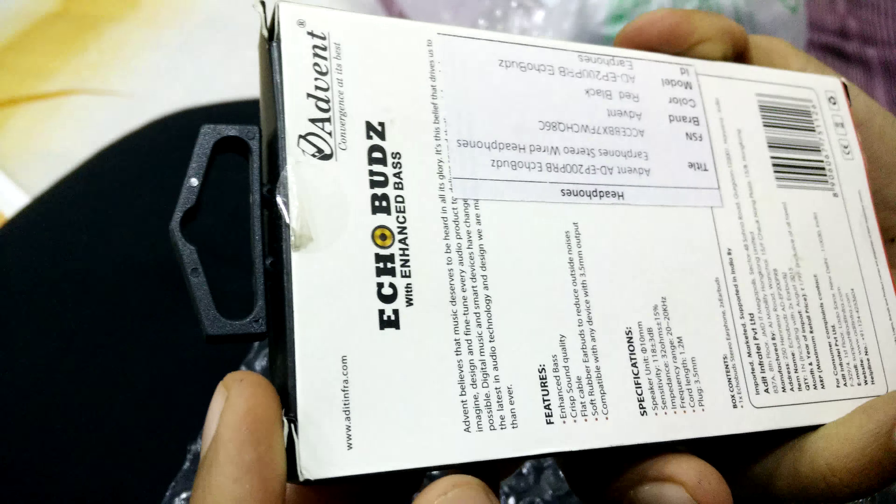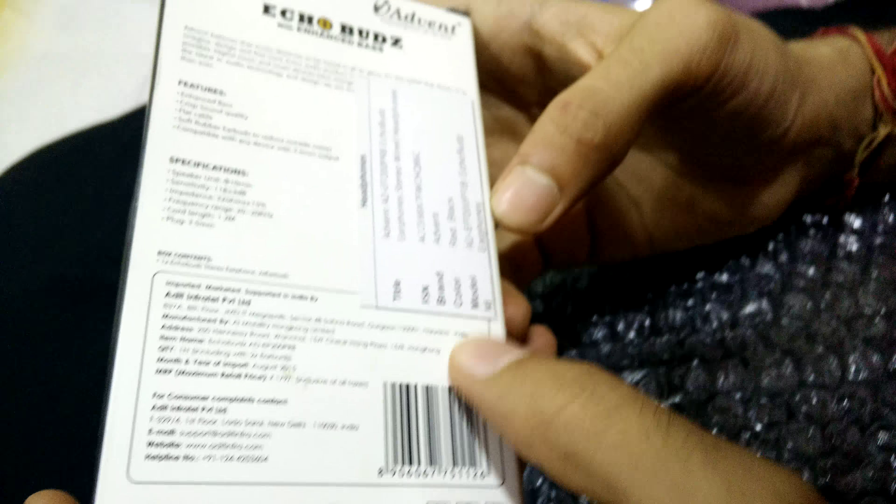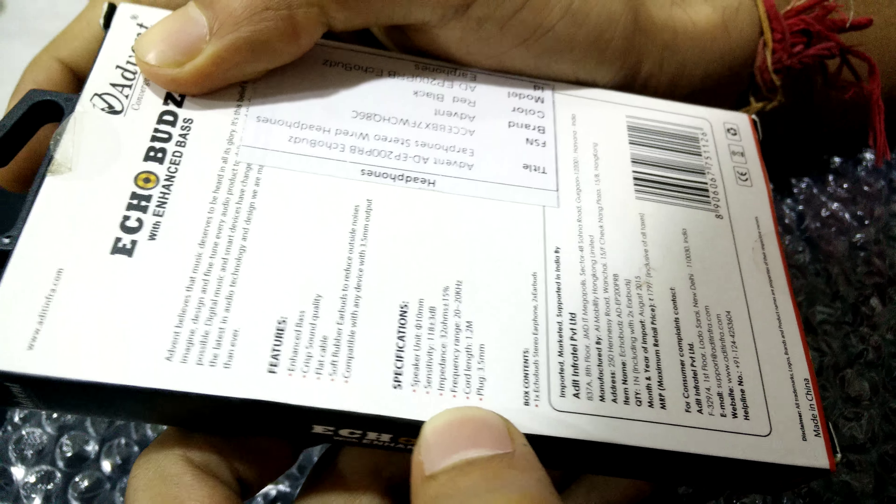So here it is — Ecobuds earphone with enhanced bass, the brand name Advent, in red and black color. Here are the features and specifications given here. So let's see how much worth it is.